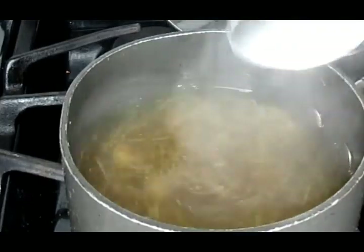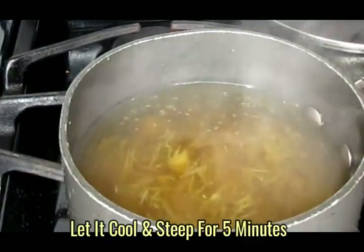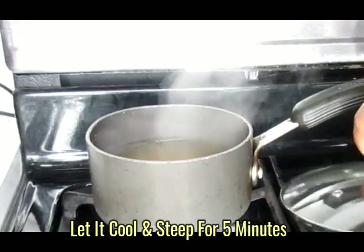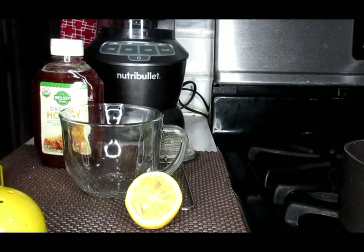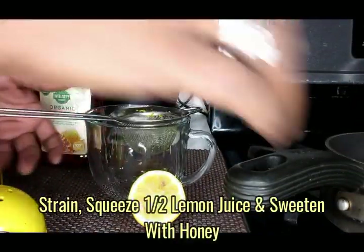Okay, what I'm going to do is allow this to steep on the stove until it cools down and then we will proceed. Our tea is ready, and what you're going to do now is just strain it.